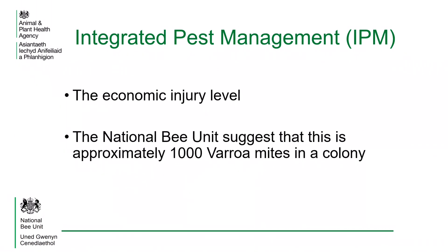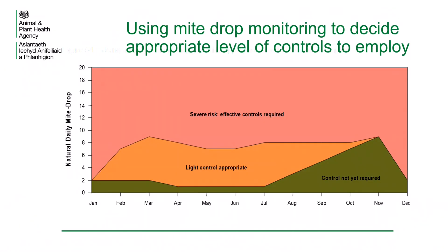In agriculture, a term known as integrated pest management is used where pest levels are controlled by using a combination of physical techniques and chemical treatments. By monitoring the natural mite drop from a colony, it is possible to determine the mite population and the appropriate control necessary to keep the mite levels below the economic injury level.